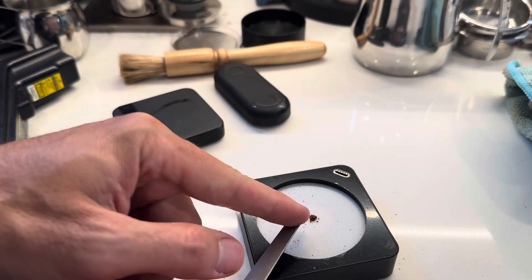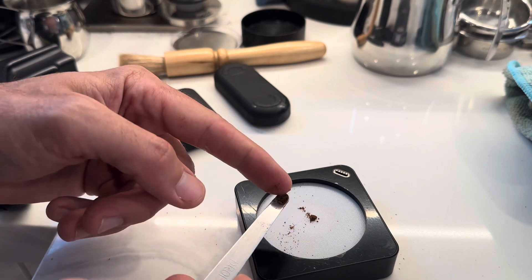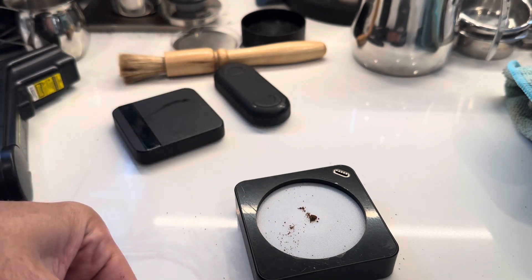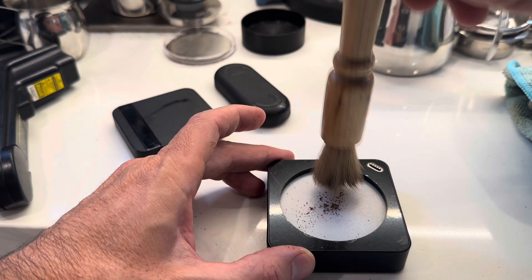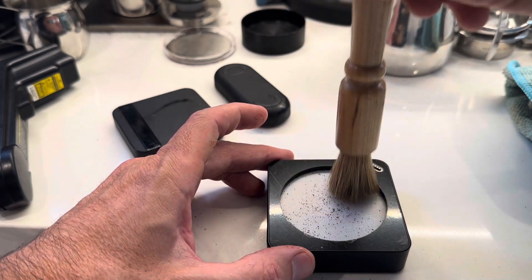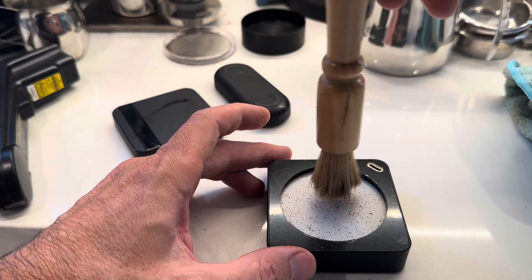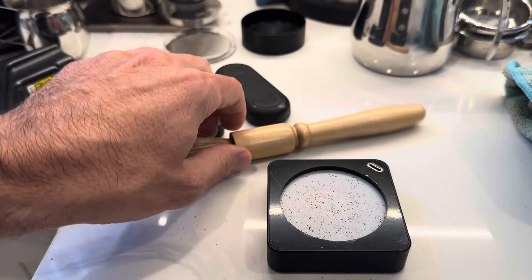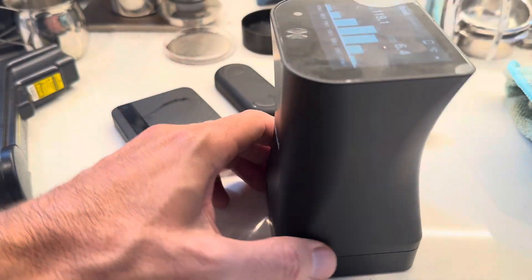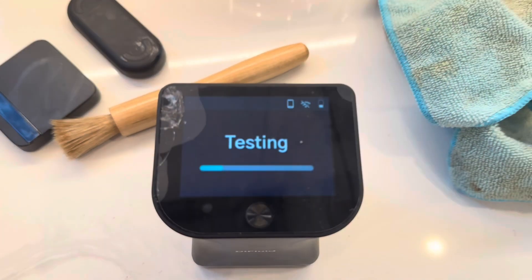I take half out and distribute the rest with a brush. I've been comparing brush distribution to one of the device's features: if you didn't distribute, it'll emit a buzz sound like a speaker to distribute the coffee. But I don't know how well it does, and I use a brush in my own method.